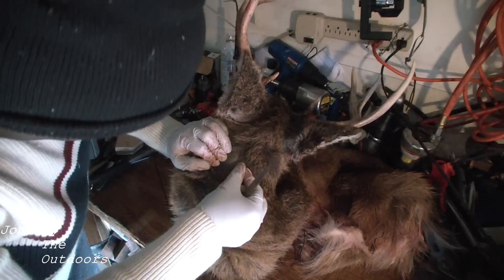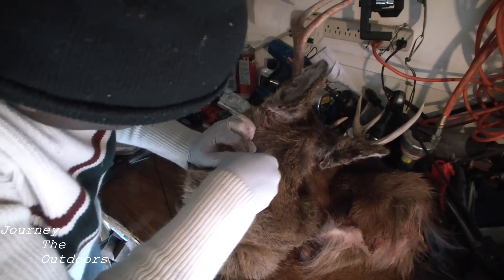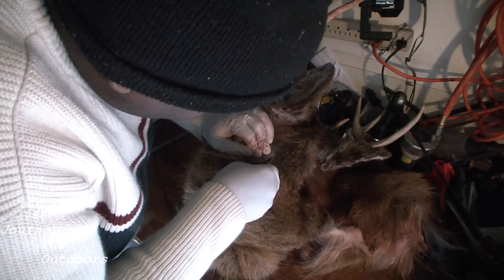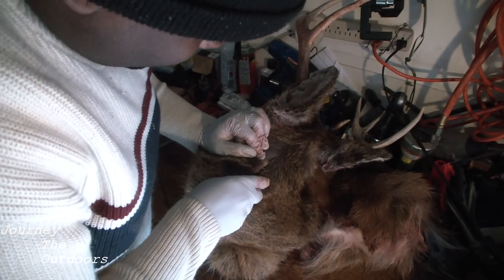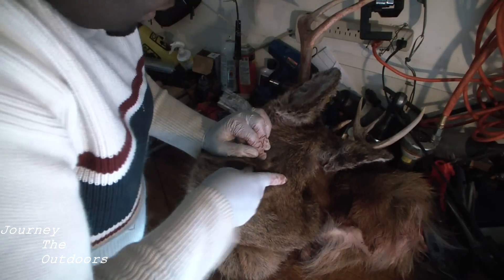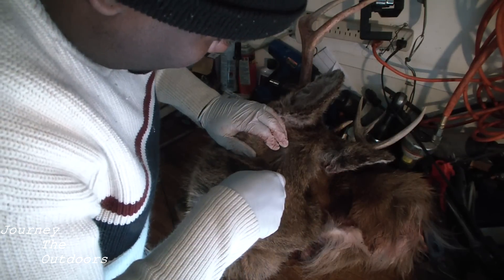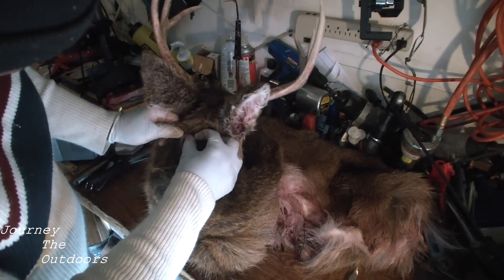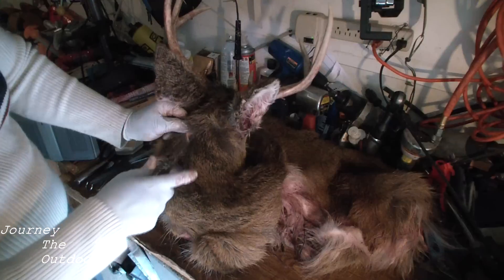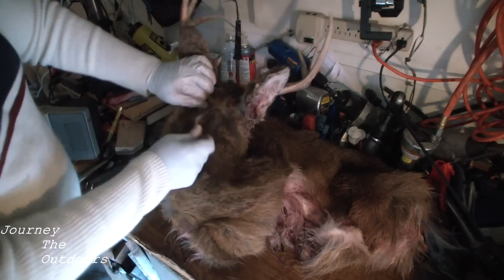So I'm peeling back as much as I can the hair — I don't want to cut the hair, I just want to get under the skin. Now if you can, cut from the bottom out. You can see I'm still getting a little hair with that, and that's not what I want to do. Now if you can, peel it back some and see if you can get your finger in there. You just want to be mindful of not cutting the hair.